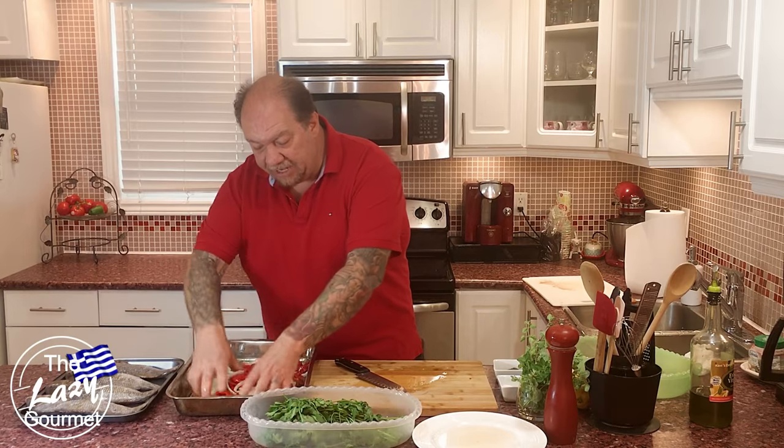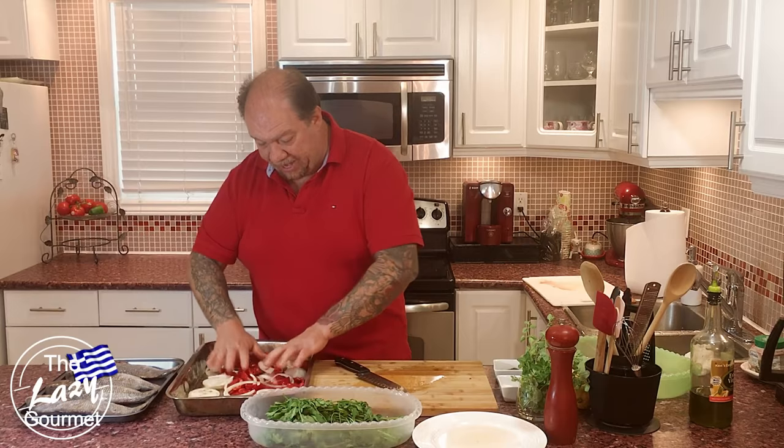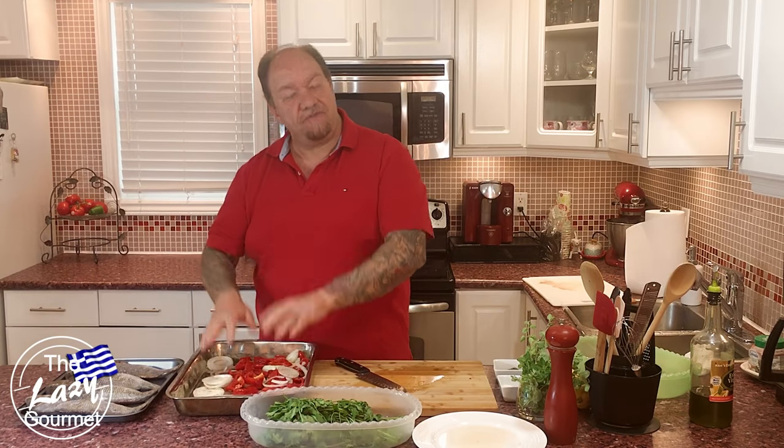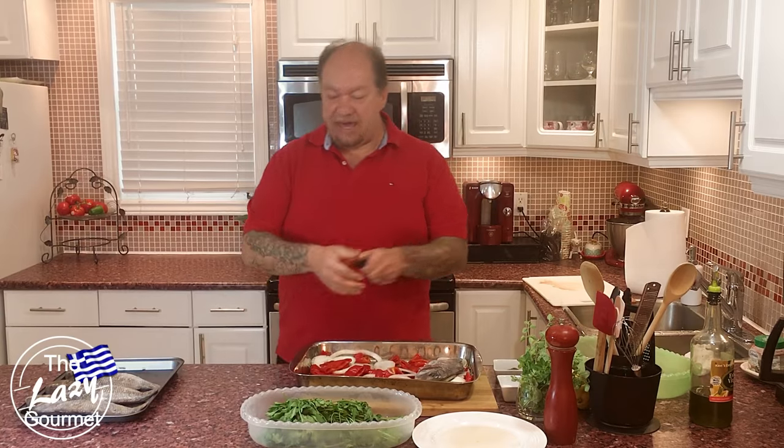Spread the vegetables as an even layer at the bottom of your pan. Your fish are going to rest on these, creating almost a moisture bed for your porgies. You could also use sea bass, red snapper, or mackerel for this recipe. Now I'm going to place my porgies back into the pan.